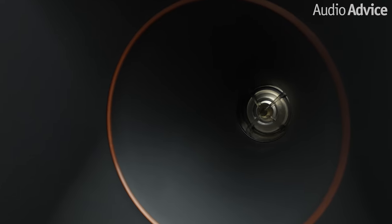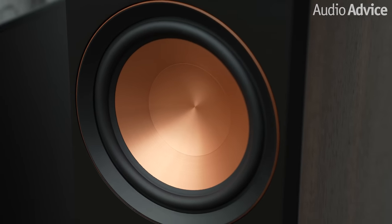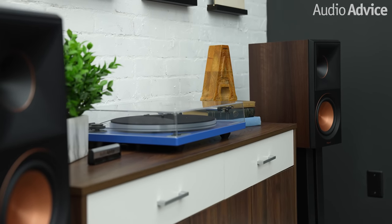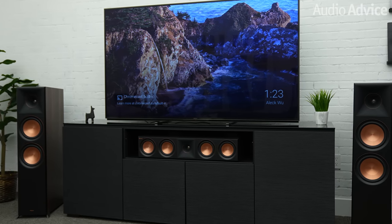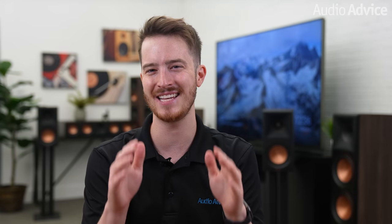Is too much of a good thing bad? With over 70 years of audio history, Klipsch has once again raised the bar with their third generation of their award-winning Reference Premiere line, the Reference Premiere 2. This latest edition seeks to deliver better sound for home theater or stereo listening with less distortion through several key audio enhancements, evolved engineering, and dramatic cosmetic details.